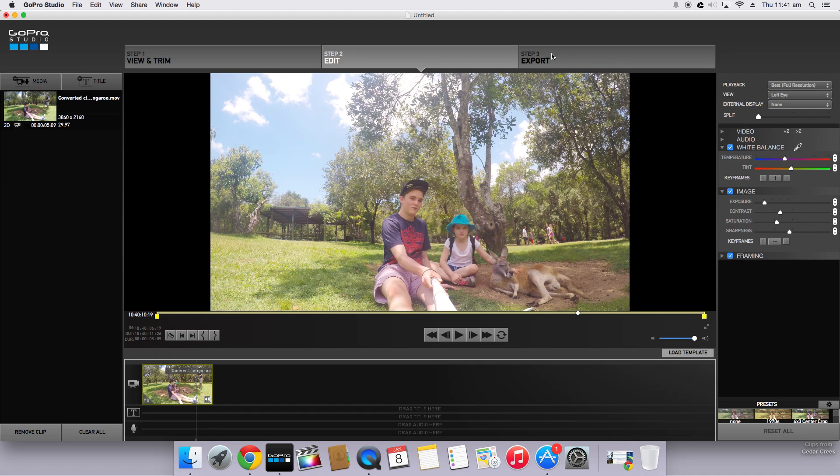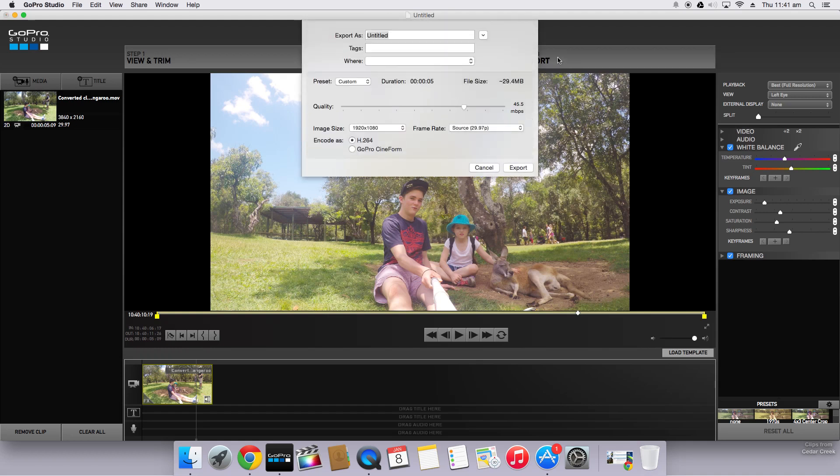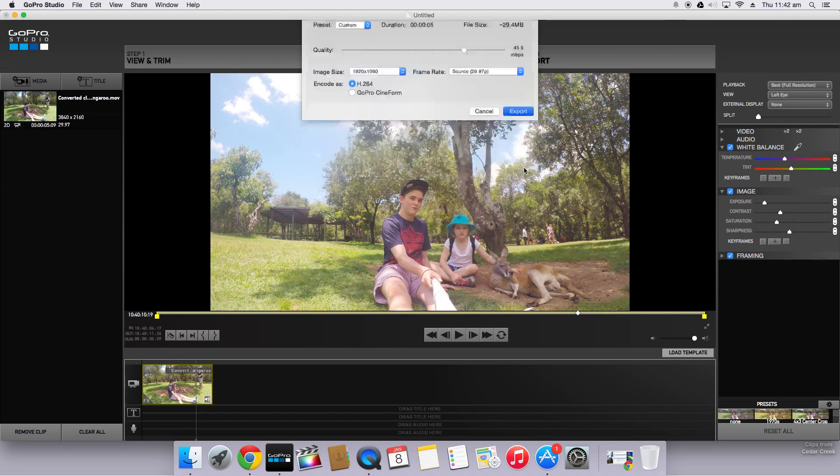Once you've finished that, all that's left to do is export your clip. I'll call it 'kangaroo color corrected' and save it. I'm going to export this as a 1080p file — it actually was a 4K file, so you can export it as 4K if you want to, but 1080p is fine. I'll leave this at my custom 45 megabytes a second and encode it as H.264. So that all looks good and we'll click export — your clip should be done.